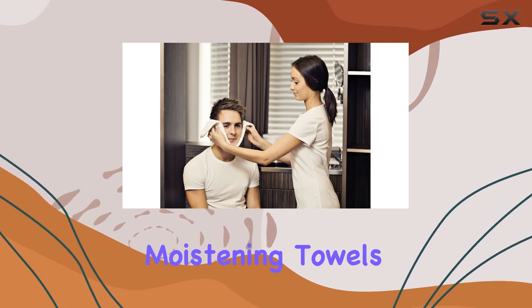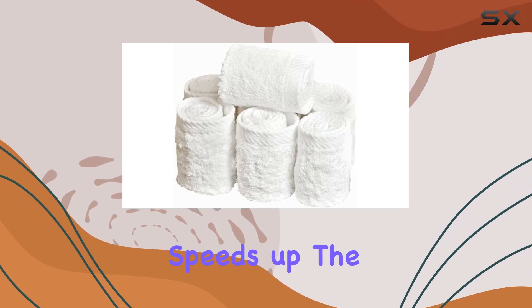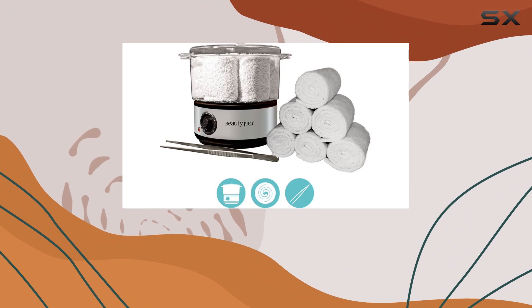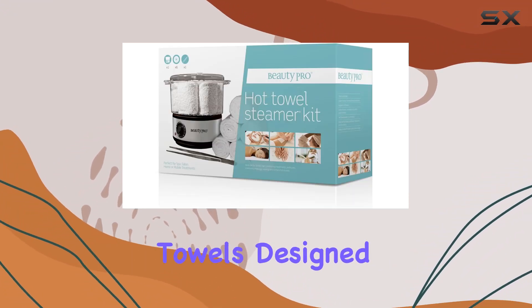The best part is it's quick — boiled water does the trick, steaming and moistening towels in no time. I've found pre-moistening towels beforehand speeds up the process even more, giving you that instant gratification we all love.